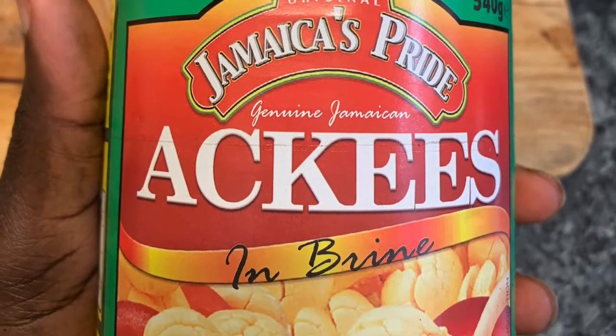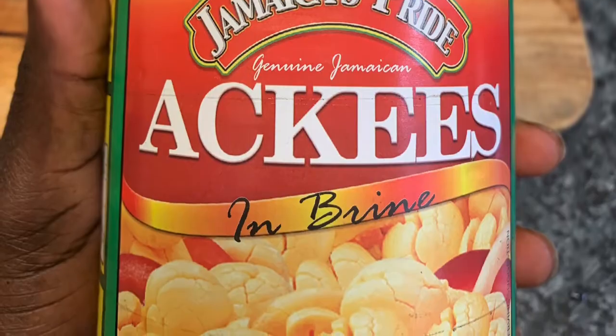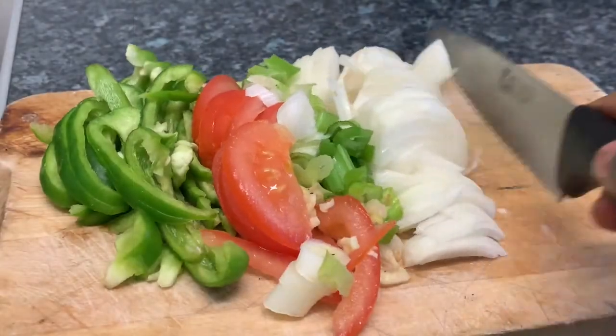Today I'm going to be doing it with some boiled dumplings, some green bananas, some sweet potatoes, and some plantain. To start the dish, I'm just going to boil off my salted cod for about one hour, depending on how much you're using.